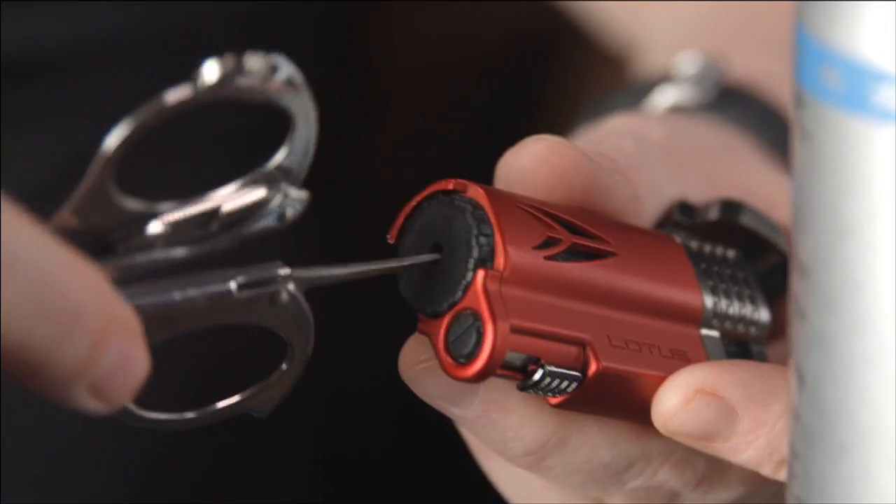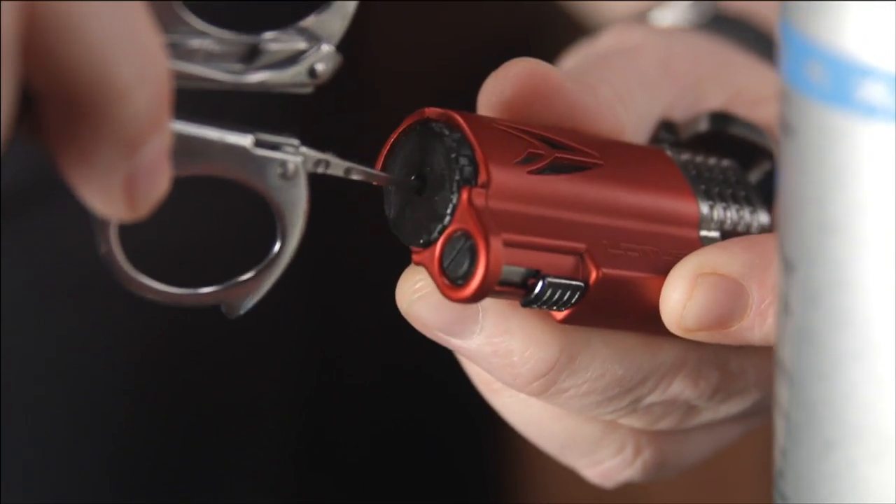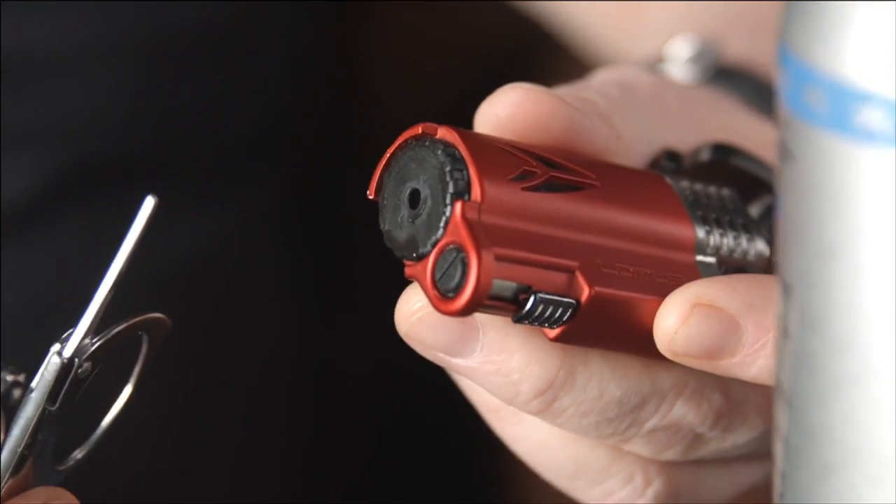What you do is place this in the hole and you hear that little sound — and what that is, is releasing all the fuel. What happens is these lighters get air pockets in them, they get clogged up and they stop working. All of a sudden everybody thinks their lighters don't go. No, you've got to completely drain this lighter.